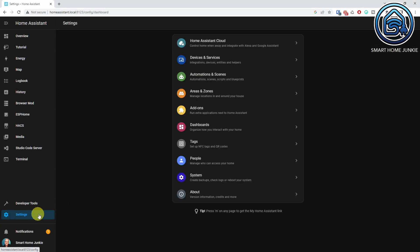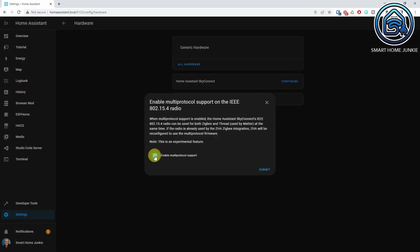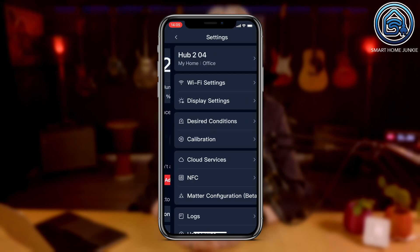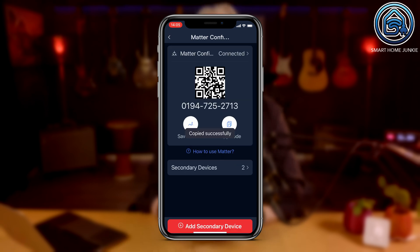Now let's see how to connect the SwitchBot Hub 2 to Home Assistant using Matter. You will need a dongle that supports Matter, like the SkyConnect. After the SkyConnect is added to Home Assistant, go to Settings, System, Hardware and click Configure to enable Multi-Protocol on the SkyConnect. Once the SkyConnect is configured for Matter and the Matter add-on is installed in Home Assistant, select the Hub 2 in the SwitchBot app, click the cogwheel, select Matter Configuration, and copy the code shown. You can also take a screenshot and save it to your PC, but copying the code is the easiest approach.